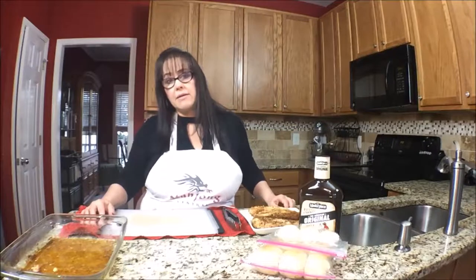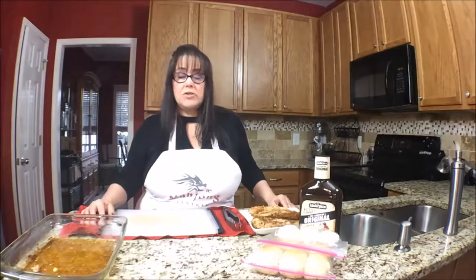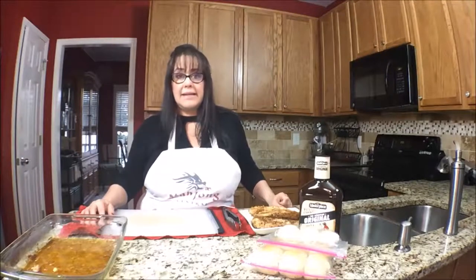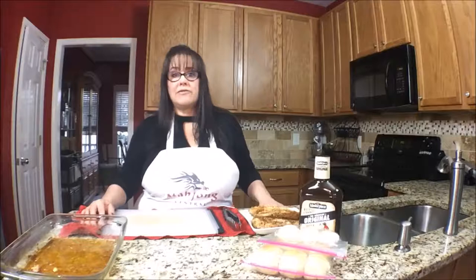A lot of times when people come to play, they don't eat dinner and they come hungry. And chips and pretzels, M&Ms, cookies, candy — not good. So I think barbecue chicken sliders might be a really nice offering.